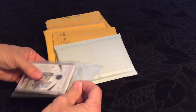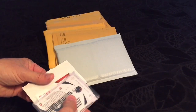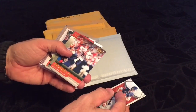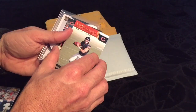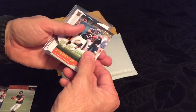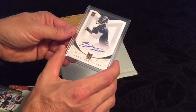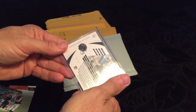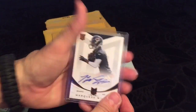This is a break I got in — Cutler, Mike Glennon, Trubisky 2017, Kevin White. And I had one hit: Marquise Wilson, numbered one out of 99. It actually is number one. Cool.